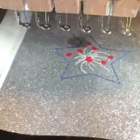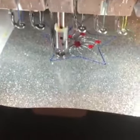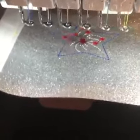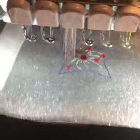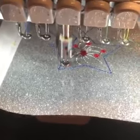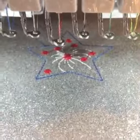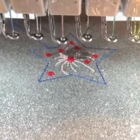I'm noticing there are going to be a couple of jump stitches. I put those stars too close together — it should have cut them, but when items are so close it won't cut them. But for the most part it eliminates a lot of jump stitches. It looks like we have two more stars and then we can move to the next step.